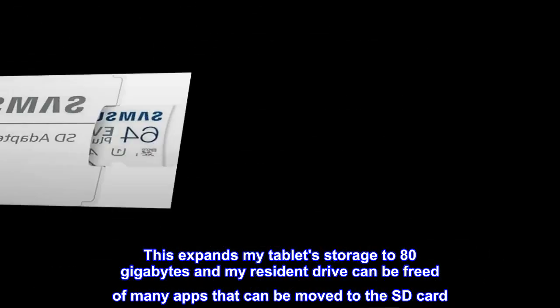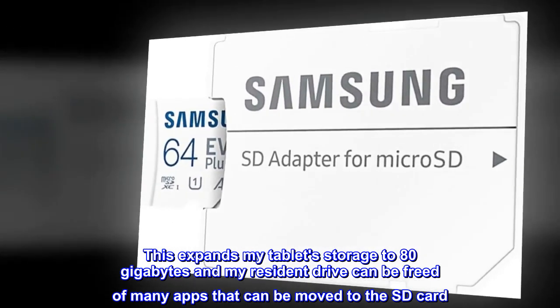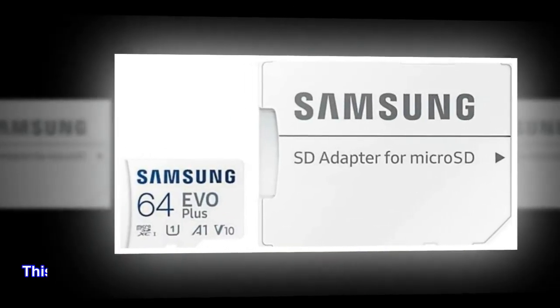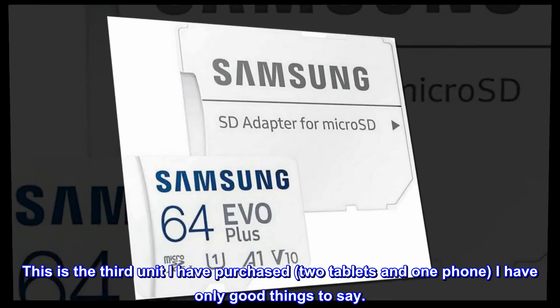This expands my tablet storage to 80GB and my resident drive can be freed of many apps that can be moved to the SD card. This is the third unit I have purchased — two tablets and one phone — I have only good things to say.